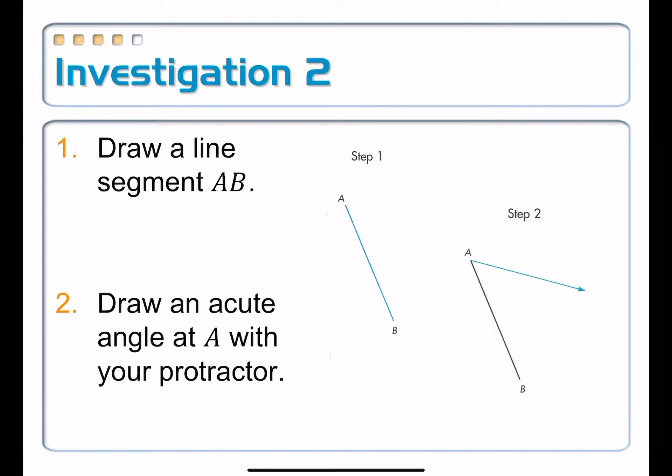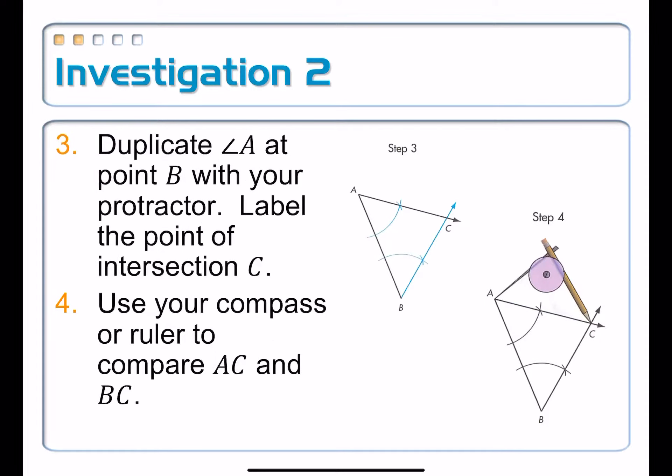So I'm going to draw in my angle A using a protractor, though you can just use a straightedge to eyeball an acute angle there. Step three: you're going to duplicate angle A at angle B using just your compass. You can see those little compass marks — we've done this construction many times — and so it goes in the opposite direction to complete off your triangle.